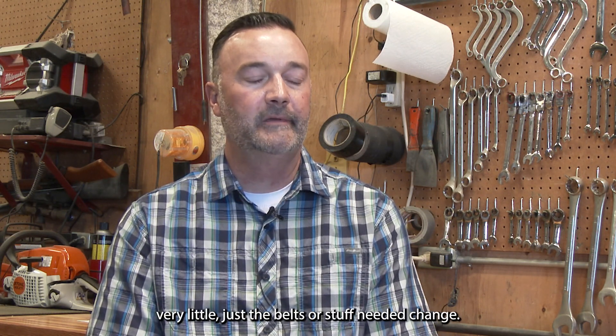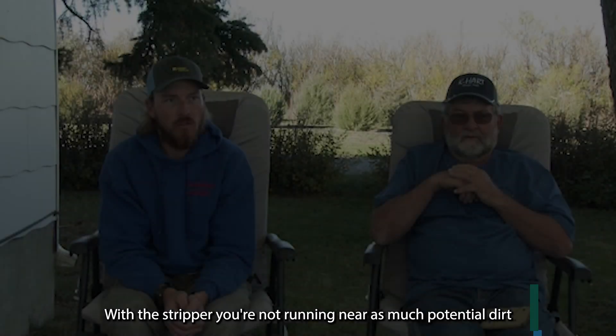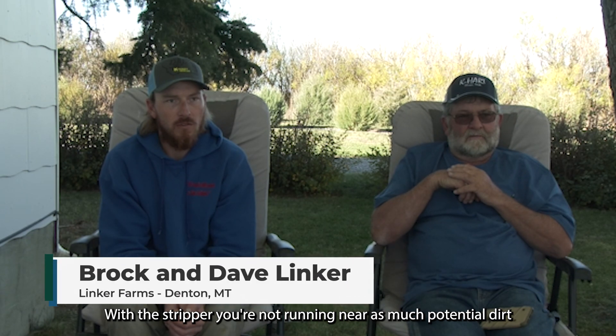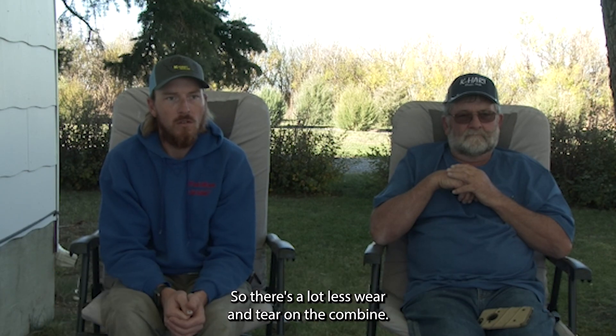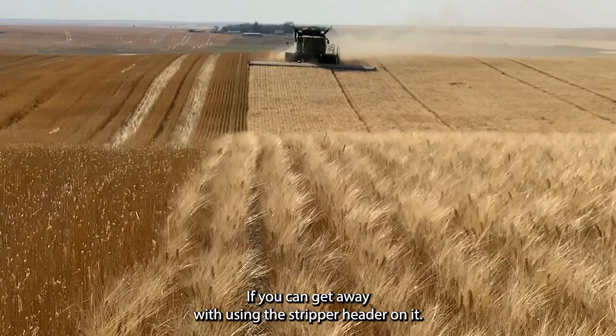So nothing ever really wore out on it. Very little — just belts and stuff that need to change. I never really had any major issues with that machine. With the stripper, you're not running near as much potential dirt through your combine, or just near as much residue in general. So there's a lot less wear and tear on the combine if you can get away with using the stripper header.